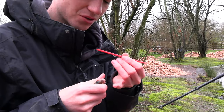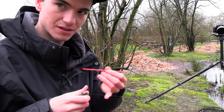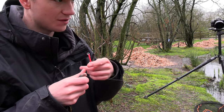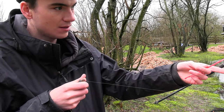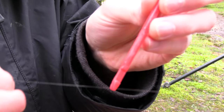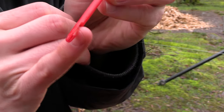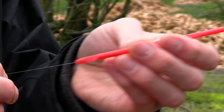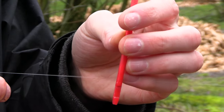The line for the disgorger to work has got to be slightly tight — not really tight, but just a little bit of tension. If you tighten the line up and have a little bit of tension in the line, then on the side of the disgorger there's a flat bit, a little flat side. That goes up against the line and then the line goes into the little slit.